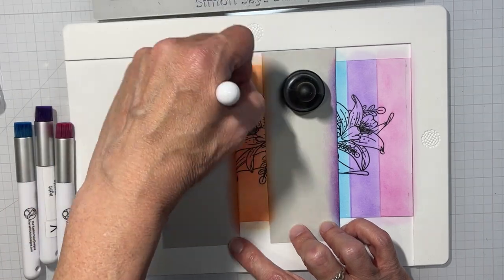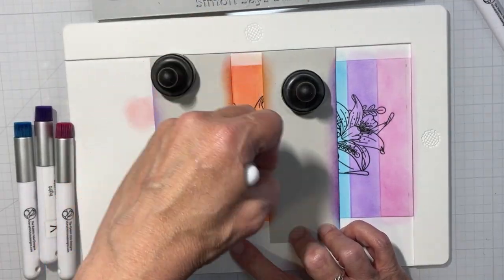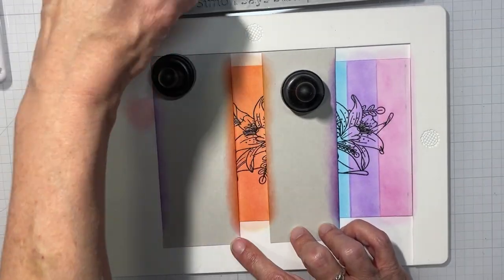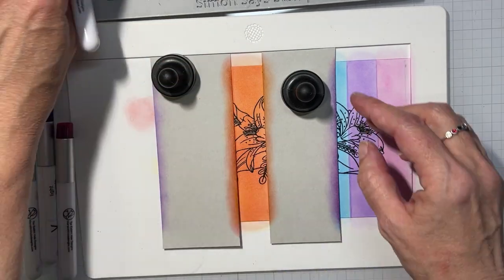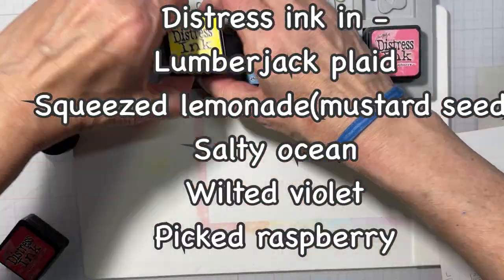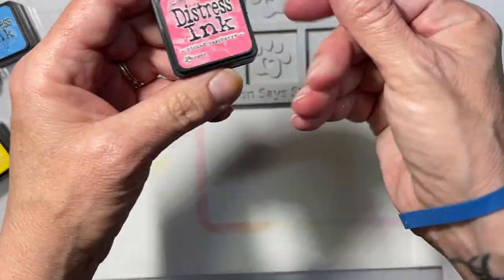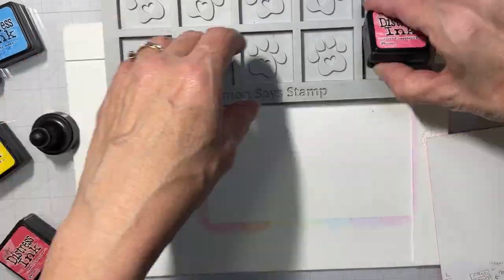Does anybody else have the entire Distress Oxide and regular Distress ink line but didn't bother to buy the reinkers? I have so few reinkers and I'm so mad at myself. I should have bought them when I bought the ink pads, like I did with the Catherine Pooler inks, because now everything is starting to dry out and I'm getting very frustrated. There's the list of colors for you guys — I guess I put it up at the end.